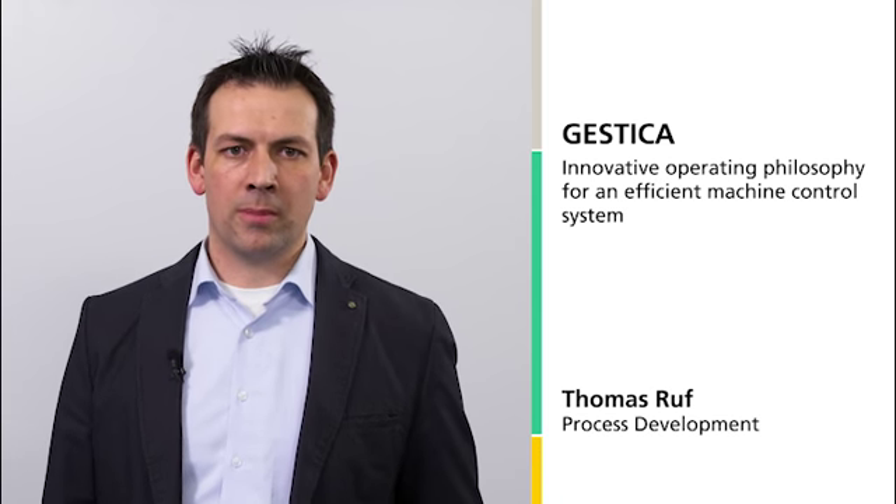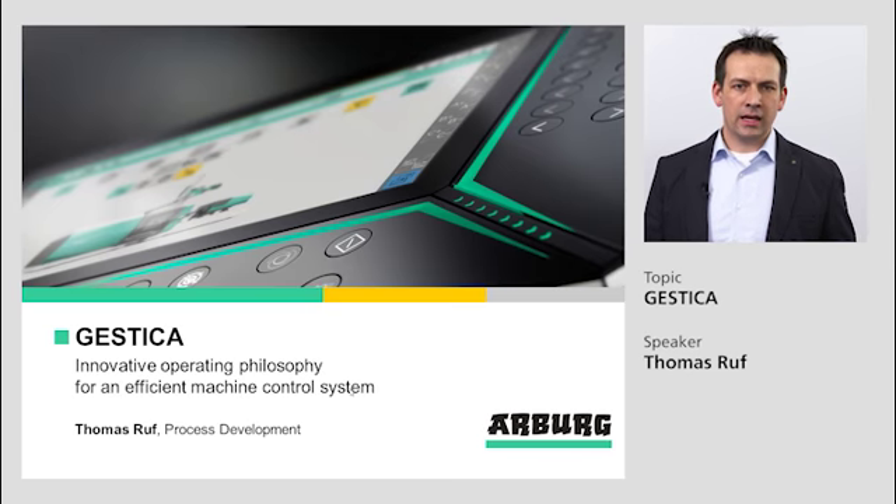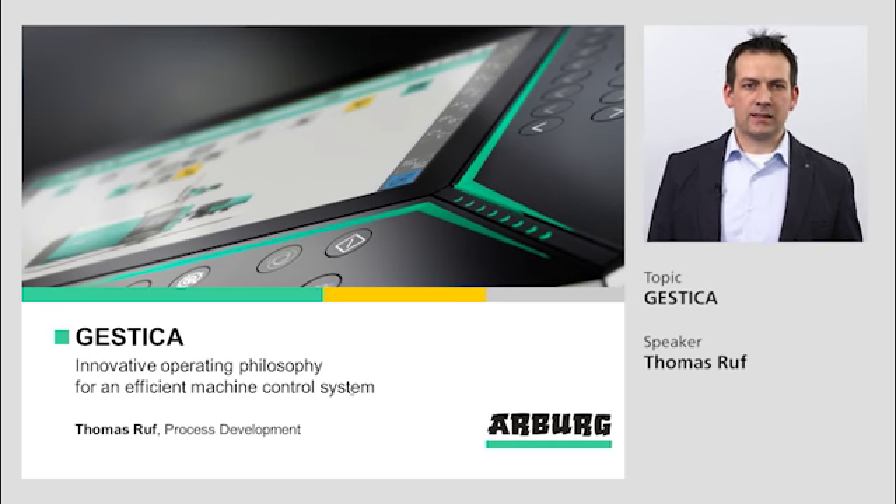Welcome to the presentation of the Gestica, our new innovative machine controller. My name is Thomas Ruf. I am working at Arburg in the process development department and was involved in the development process of the Gestica during testing the machine controller. A machine controller is the key to efficient use of the complete system.